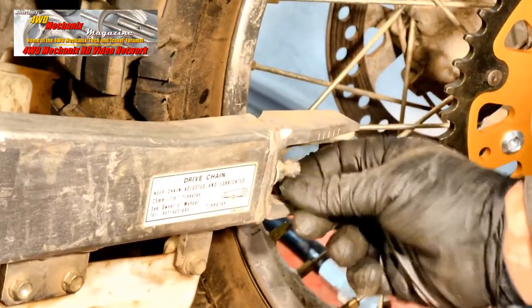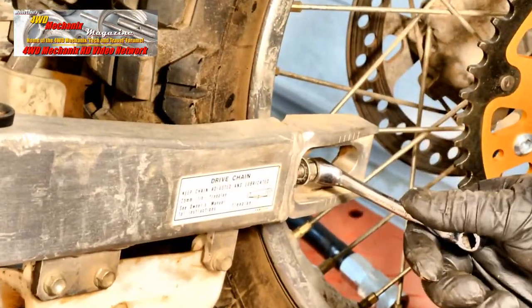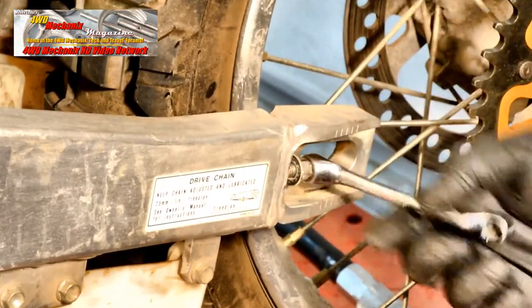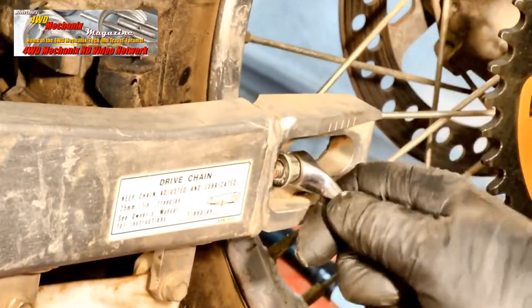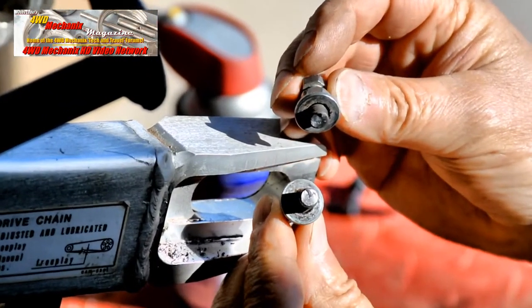Now we move to the axle and chain adjusters, and in the process discover that both of the adjusters are seized in the aluminum swing arm. Eventually, after continual attempts to tighten and loosen them, both snapped off.